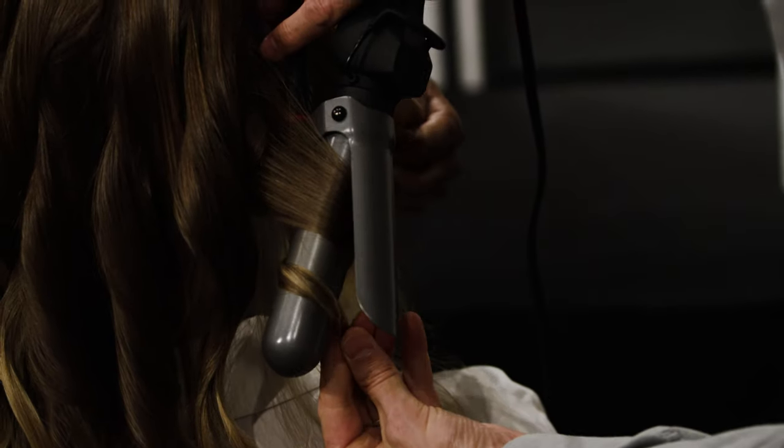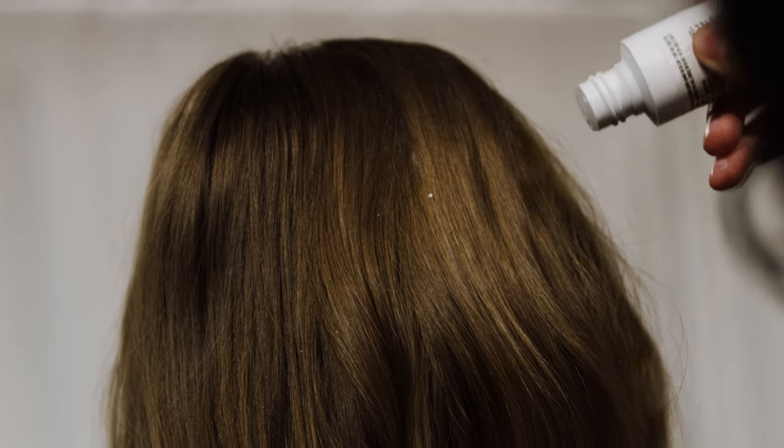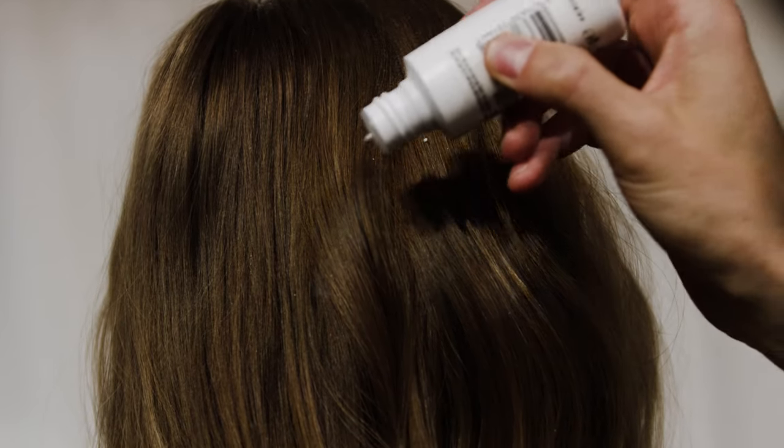It's completely artificial, of course, because we have to work a lot on the texture to get it there. We work with the curling iron and use product to make the next-day hair look, to make sure the hair doesn't look too coiffed.